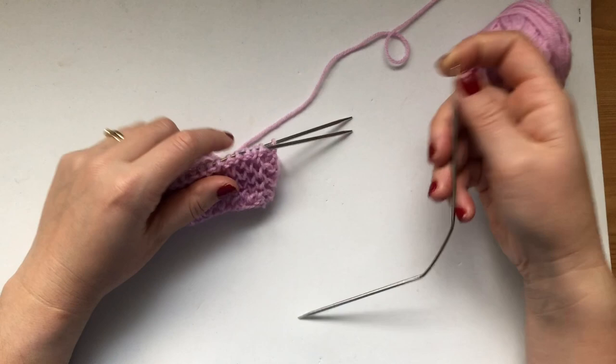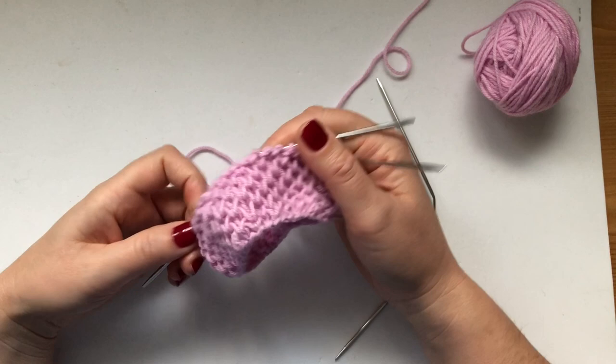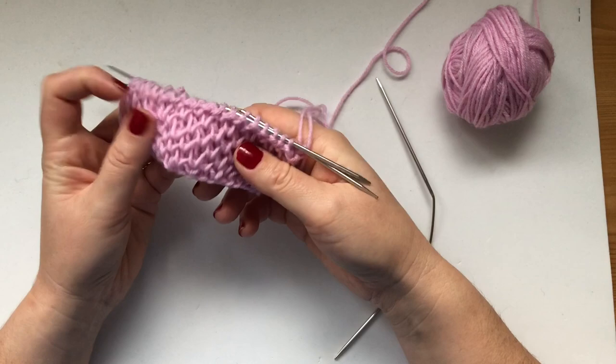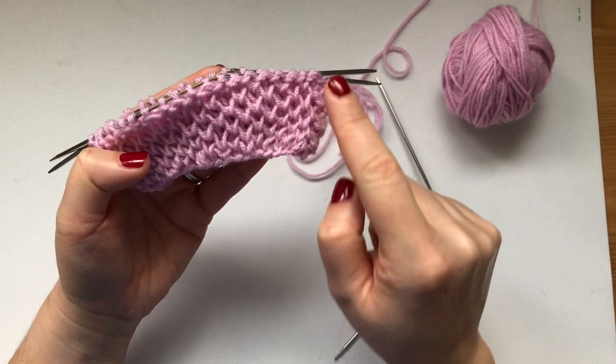Hi everyone and welcome back to my channel. This is the second video in the honeycomb brioche videos and I promised to do one in the round — this is the one in the round. It looks pretty much the same as the one in the flat. You could get confused because you're looking at these bumps thinking, why do I have purl bumps on this row? But don't worry — once you finish this row you won't see the purl bumps anymore.